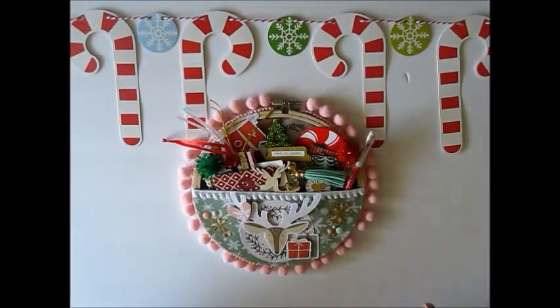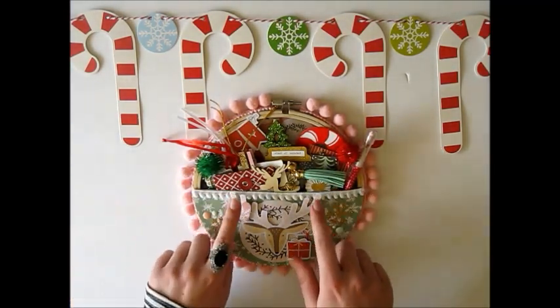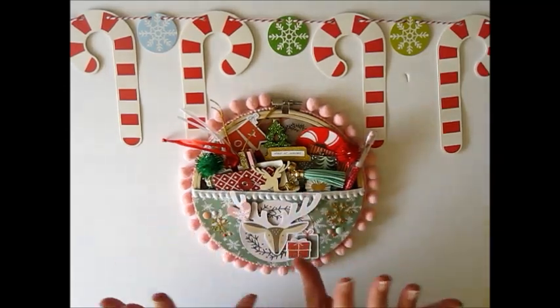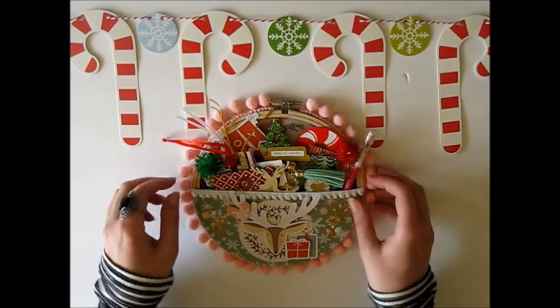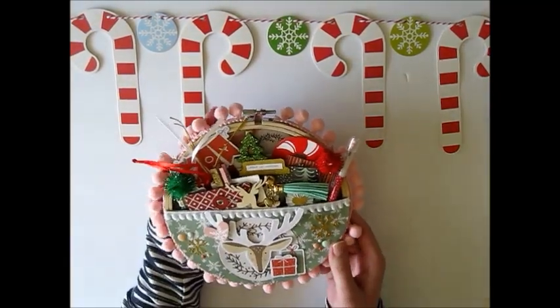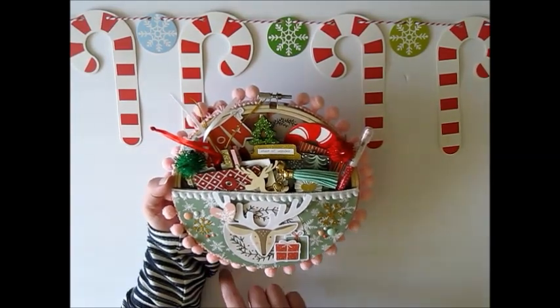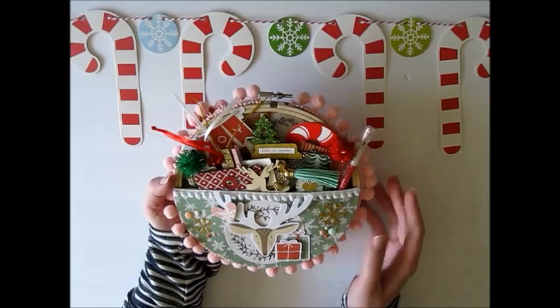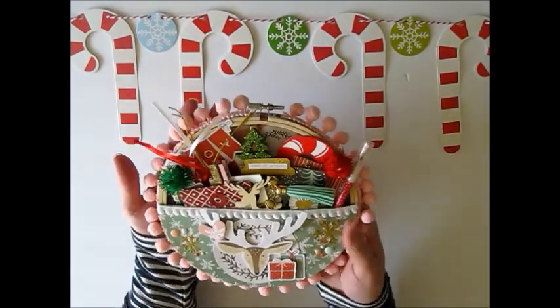Here is the completed project and I think it's super cute! I managed to fit all of the goodies in here except for a few little clips, and it turned out really well. There is a little bit more room for goodies, so I'll probably add some more — I'll go through my stash and see what else is festive and Christmasy that I can include. Here is the completed hoop!